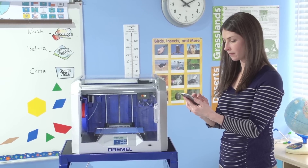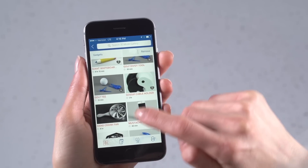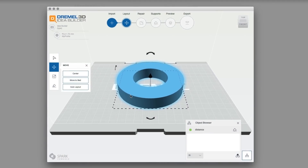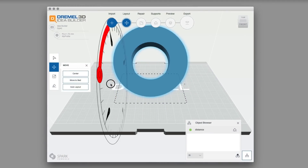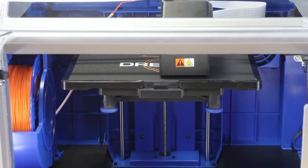Convenient features like Wi-Fi printer connectivity and a new app that lets you control the printer from both Android and iOS smartphones make the 3D40 incredibly user-friendly. Furthermore, the included PrintStudio software and print-ready models will have you up and building fast.